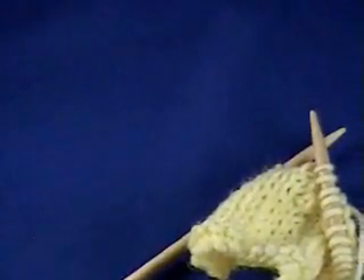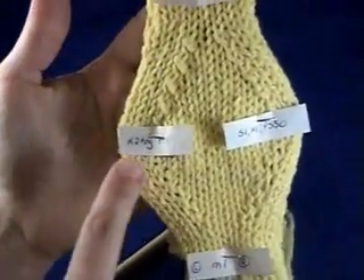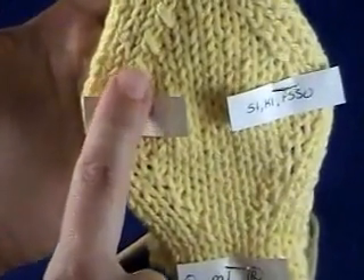And this is what it looks like when you've knit it together. This is knit two together through the back loop.